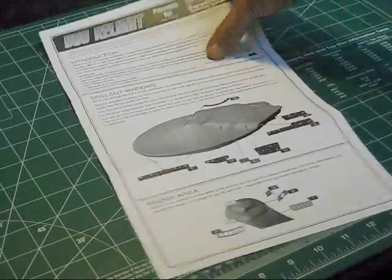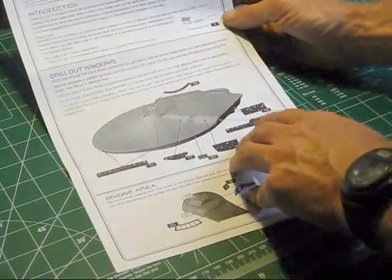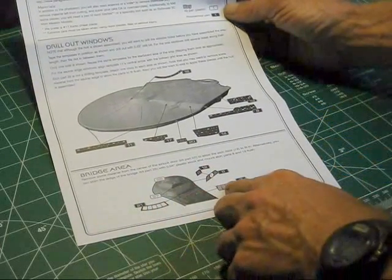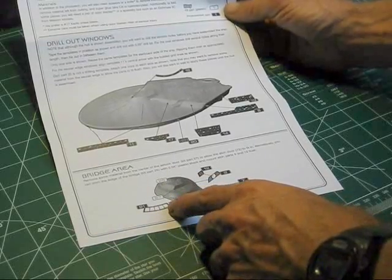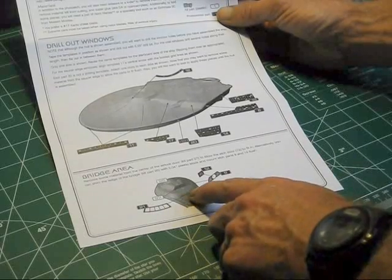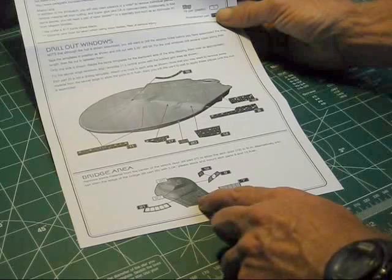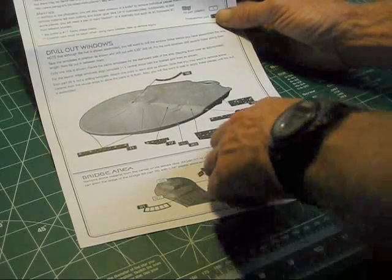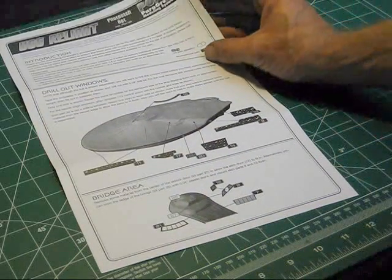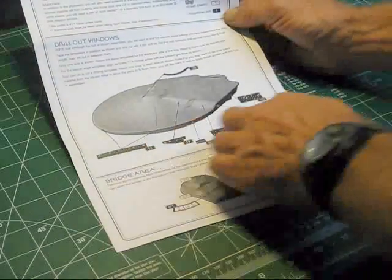Starting off with the instruction sheet, we see window templates and the materials used to glue these parts on with. At the bottom are the extra parts you get: a nice template for the window bay at the back of the officer's lounge at the back section of the bridge, a more accurate grill detail that goes just behind that, the airlock door system, airlock door detail for the side of the saucer, detail for the rear part of the shuttle bay area, and some other things on the rear bulkhead. Really nice, and then we have our window templates here.